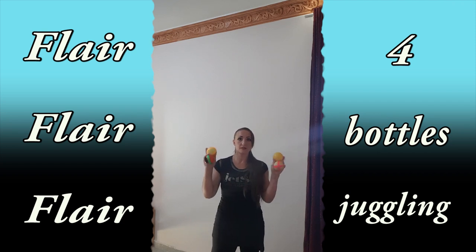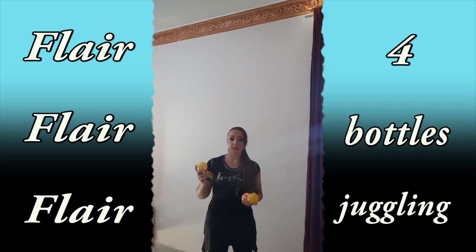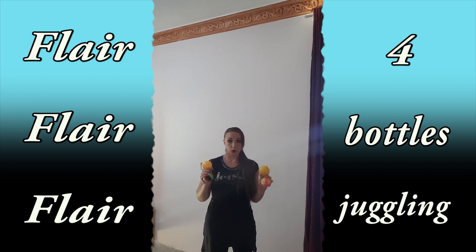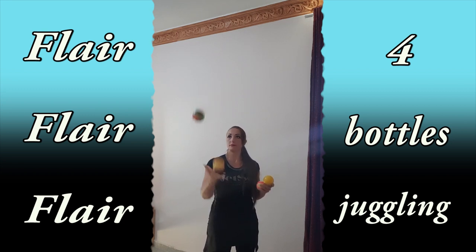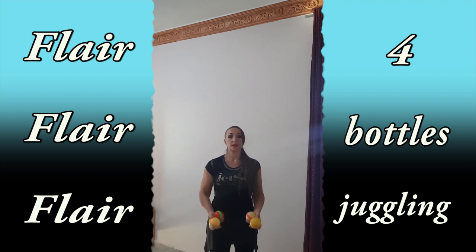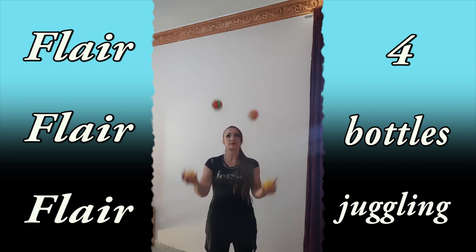You have to start juggling with something round-shaped, because in that case you don't have to watch for the clips — you just have to throw your objects in the right direction. Four-object juggling is the same move, but you do it with both hands together. That's why it's so important to be really good with two-object juggling in one hand. You have to be able to do it at least 50 times before you start with four bottles.